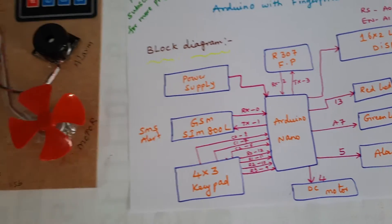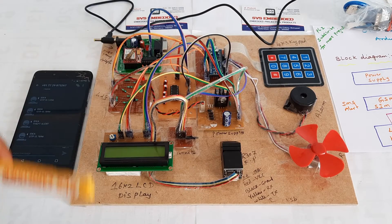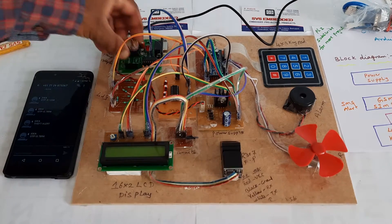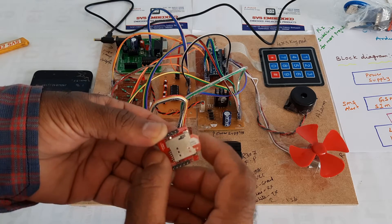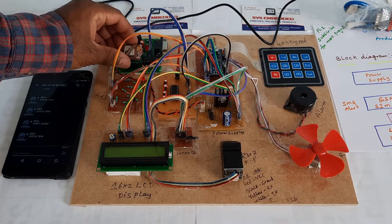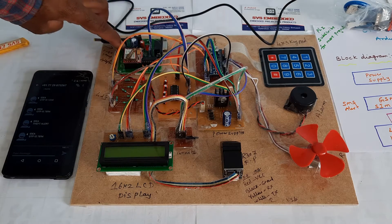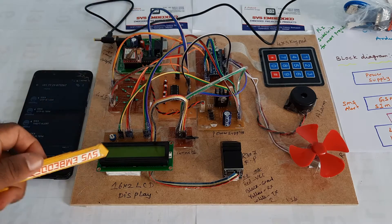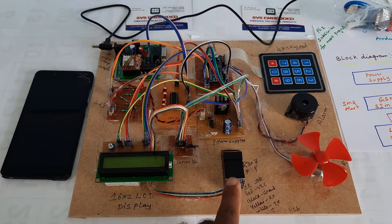Now let's come to the hardware part. Here I am using a GSM modem for OTP SMS alert purpose, with an Airtel SIM card — you can use Idea, Airtel, Vodafone, BSNL, any SIM card. The power supply uses a bridge rectifier, filter capacitor, 7805 regulator, and one LED. There is a 16x2 LCD display and one R307 fingerprint module.